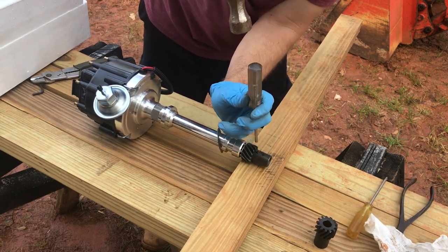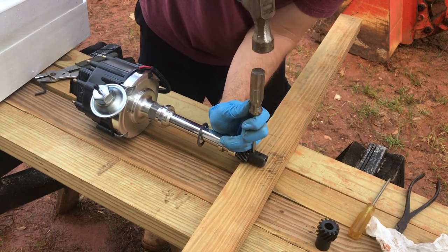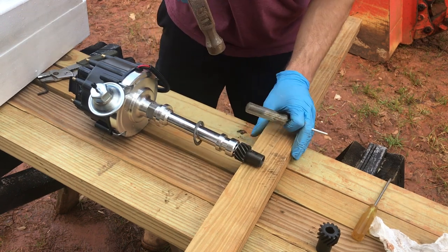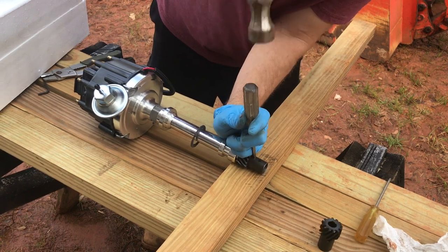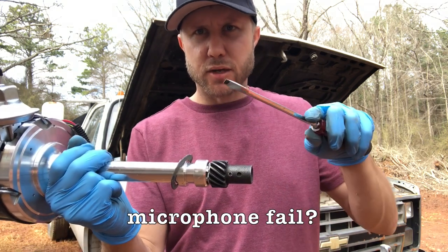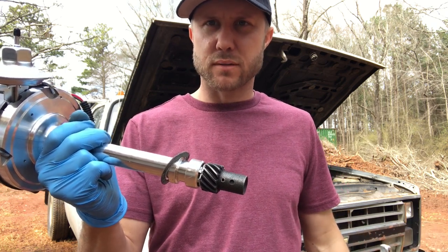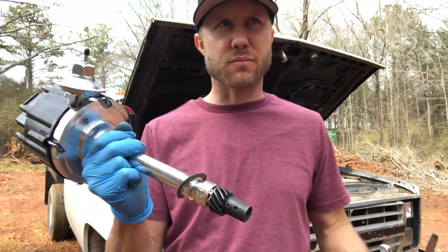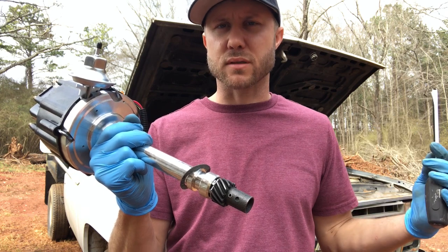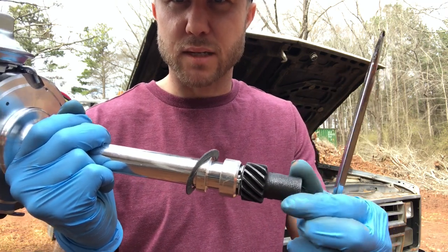I'm glad we finally got the gear changed out to a melonized gear. I had to sacrifice a screwdriver to do it — I've probably owned that screwdriver at least 10 years and never used it. I've probably got 20 other old screwdrivers in there I never use. But the roll pin looks pretty good and I think we got it in there good.